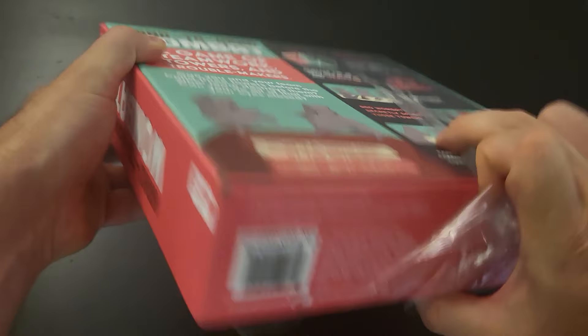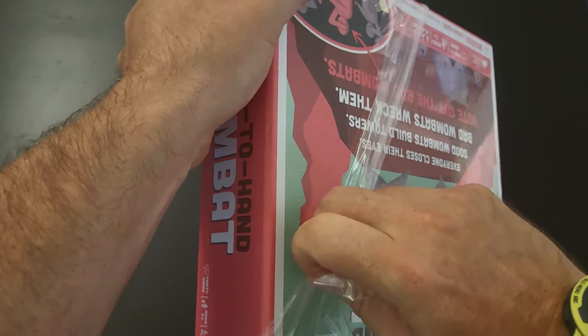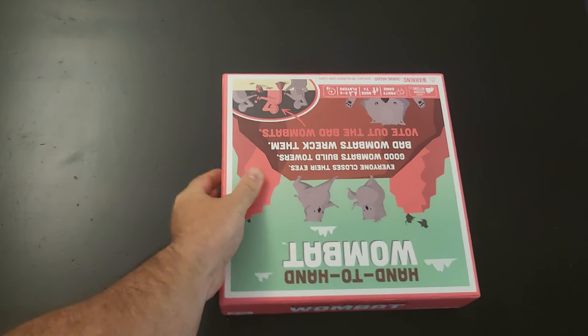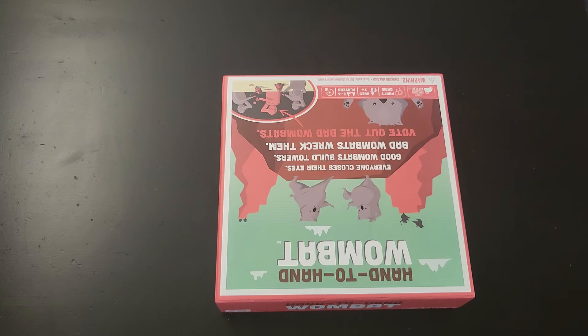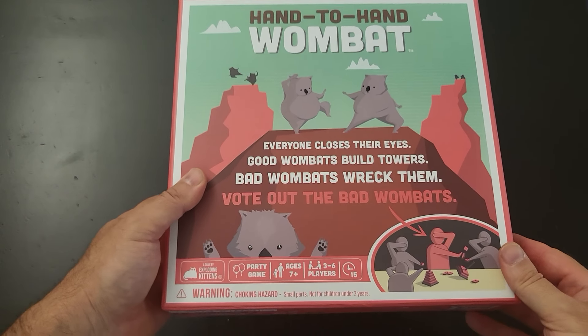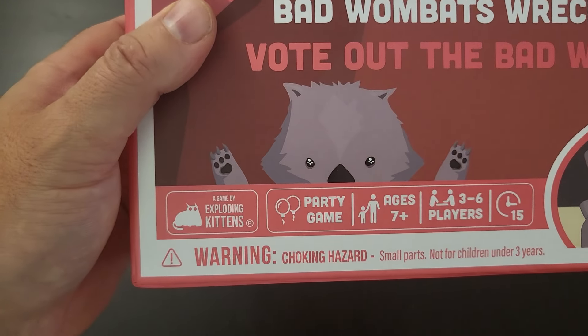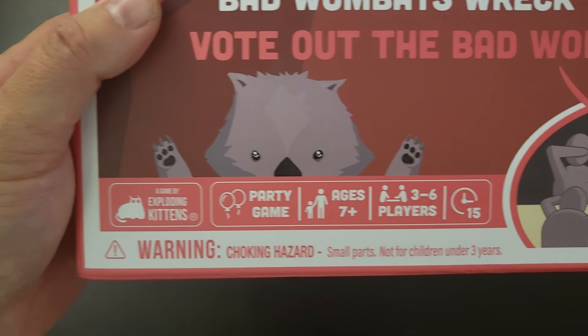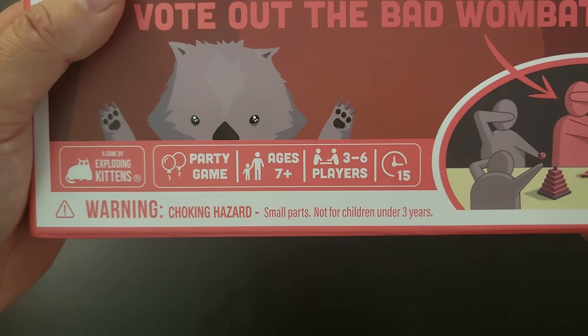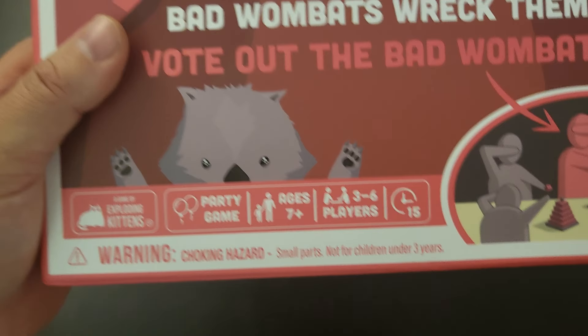But here we are — it looks cool. I've actually had my eye on this game for a while, because it looks really fun to play with the kids. It's from the same people that brought us Exploding Kittens. They've been pumping out lots of cool games, like Throw Throw Burrito, Throw Throw Avocado, the sword one — lots of cool games. So this is a party game by Exploding Kittens, age seven plus, three to six players, and 15 minutes to play.